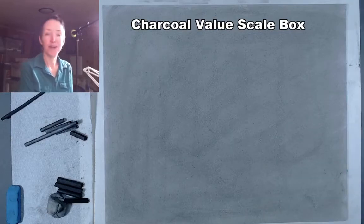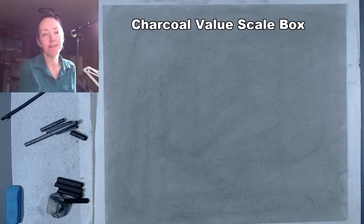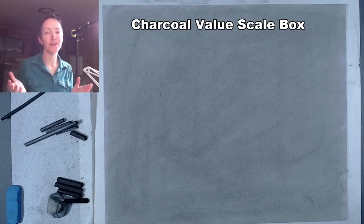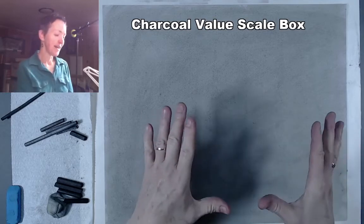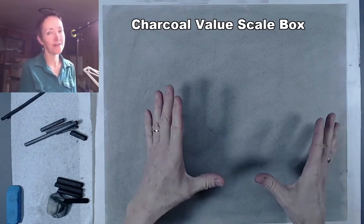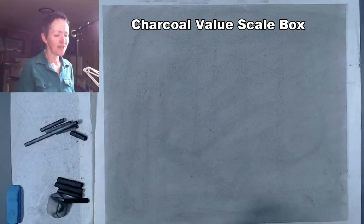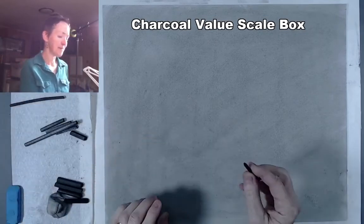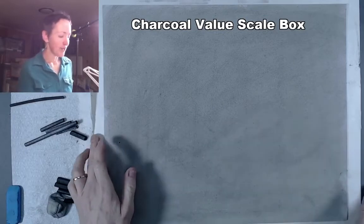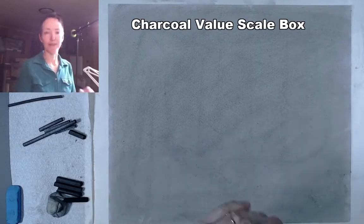Hi there. Today I'm going to show you an option. Instead of doing the standard value scale on a strip, this might be a more interesting way to do the same project. So you'll have the choice between doing the standard value scale or inventing one out of your mind and applying it to a cube form that we draw.